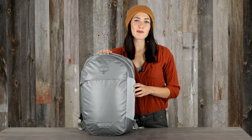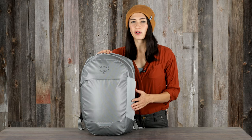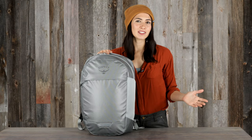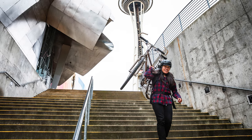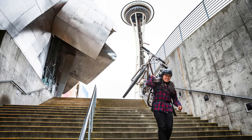Hi, I'm Lina with Osprey and I'm here to tell you about the Transporter Panel Loader. The Transporter Panel Loader of the Transporter Pack series was made for your everyday needs from point A to point B and everything in between. It's reliable, rugged, and weatherproof, and the TPU coated nylon will keep your things safe even on a rainy day commute.